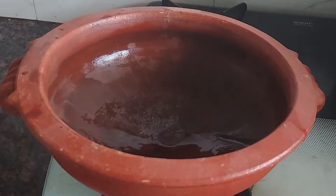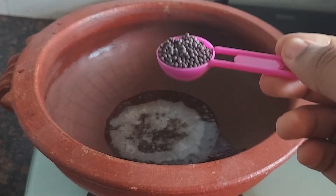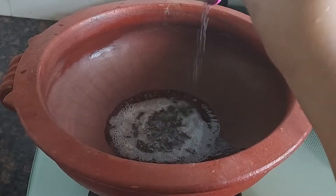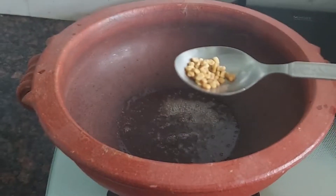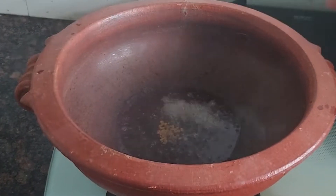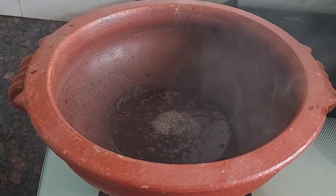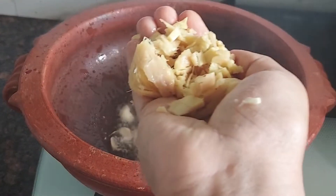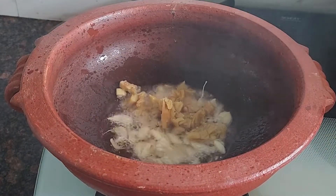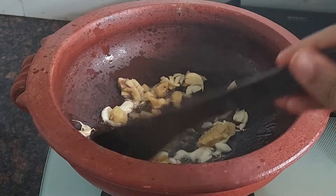I am going to fry the fish in the kitchen. We put the coconut oil in this place. We put the oil in a bowl at the table. We put the oil in a bowl.